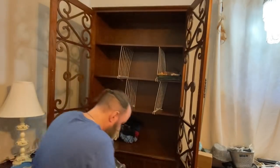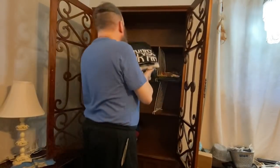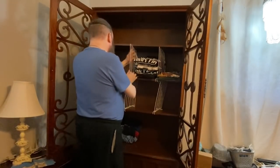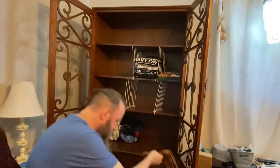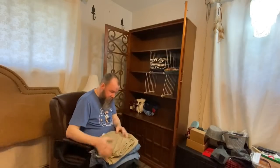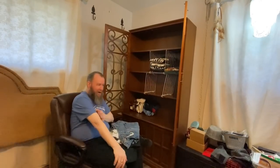Jim grew up as an Air Force brat and also had a stint in the Army where he learned to roll his clothes. Rolling has become his preferred way of packing and storing things. We have the option for him to roll his underwear to fit more in there, but it's worked out really well laying things flat. He does have a couple items he'll roll because there aren't enough of them to require their own cubby.